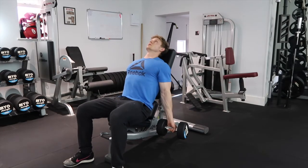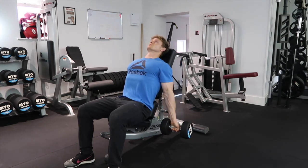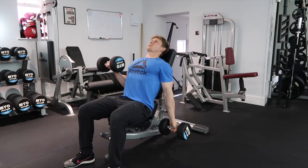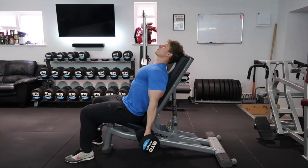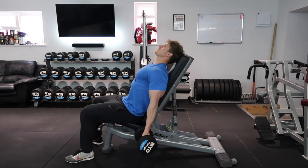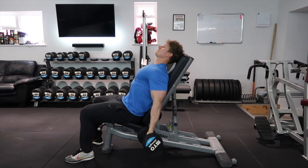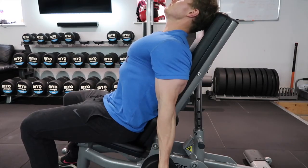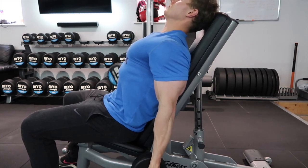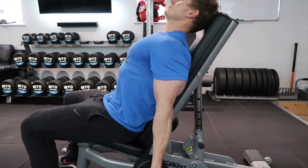The last movement is an incline supinated alternating dumbbell curl. I really like this one because you don't have to worry about swaying — you're fixed in the incline position on the bench. You can let your shoulders drop right back into the bench, and you'll almost feel a stretch across the chest, which is a good sign the shoulders are pinned back nicely. The angle shows how much we're extending the arm at the bottom while the other arm curls up. Same theme as all the movements: big squeeze at the top, full stretch at the bottom, kick the tricep in to confirm the stretch.